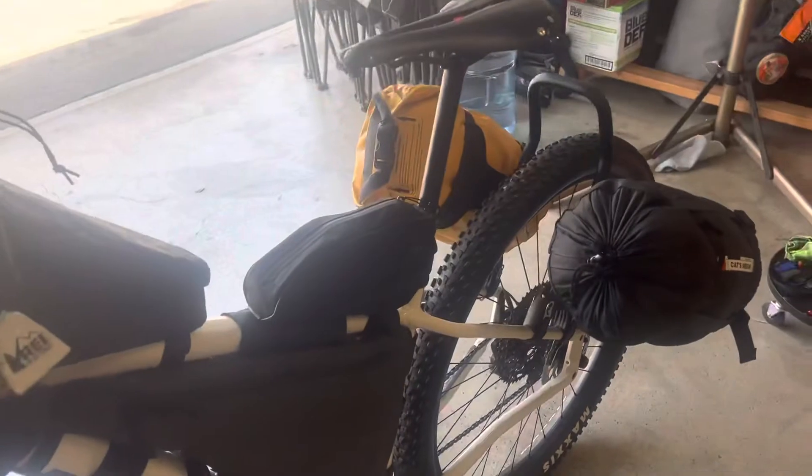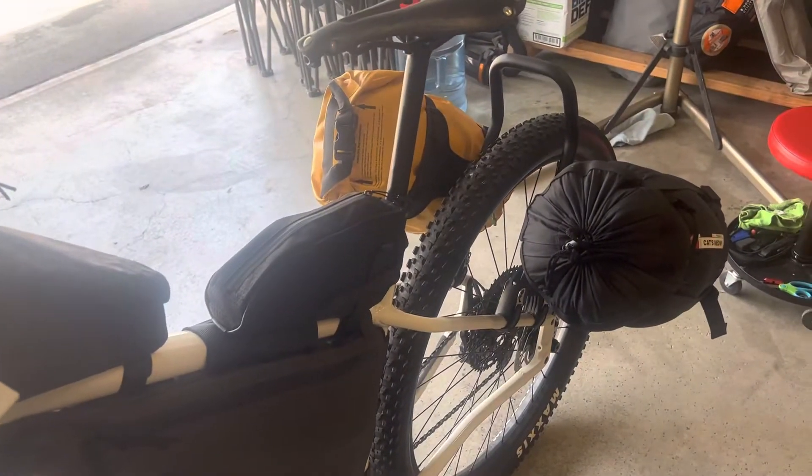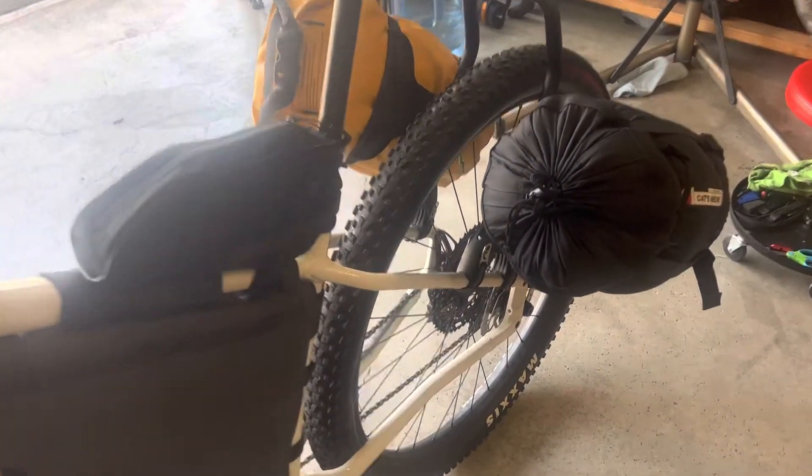This rear rack is just so cool because it attaches so nicely to the rear seat stay. You unbolt these four bolts, these come off to fit it onto the rear seat stay, and once you tighten it all down, it's solid.